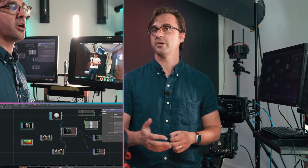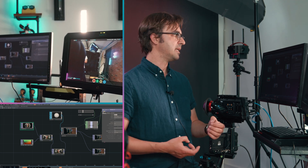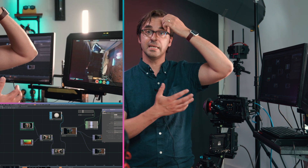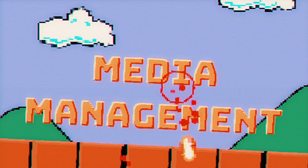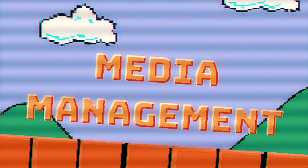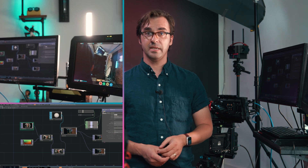Monitoring on set is really important for a VR DIT. Some people might argue that a VTR technician is the more proper role for that, but I think that getting the image to look the way people need to see it is part of what a DIT in VR should do. The second part, of course, is managing media.